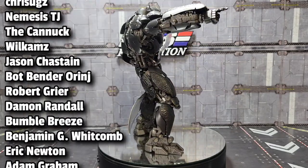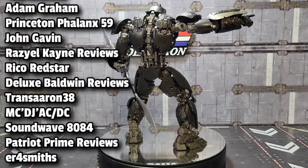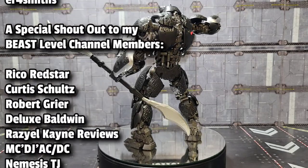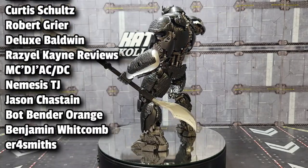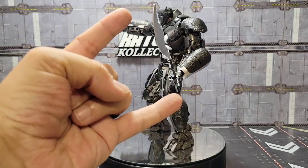Guys, thanks so much for hanging out with me. I really do appreciate it. If you made it this far and haven't subscribed to the channel yet, hit that subscribe button, smash that like button, share this video out there with your friends. Thank you again, YOLO Park, for sending this over. Until next time, this is Kato signing out. See you around like a donut.